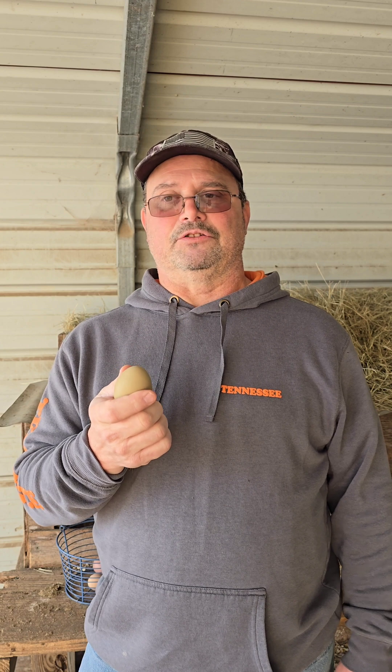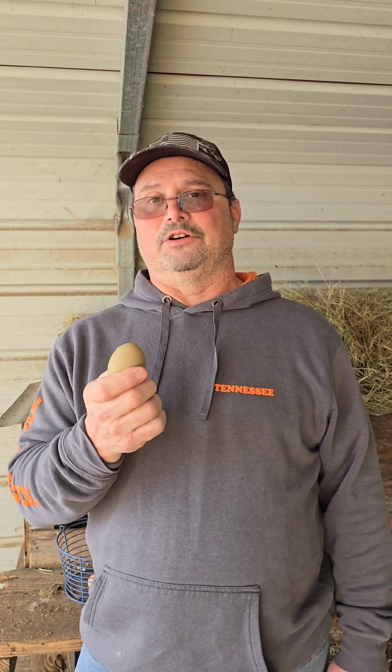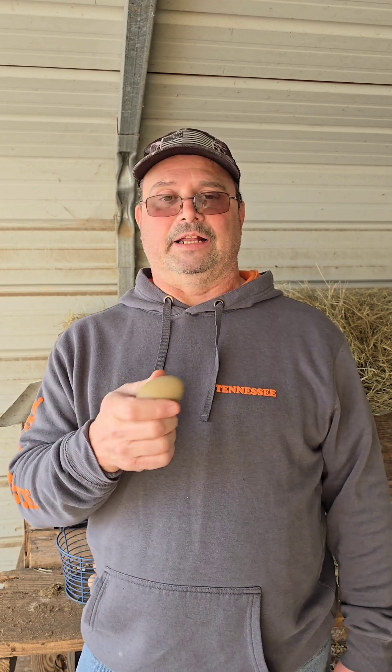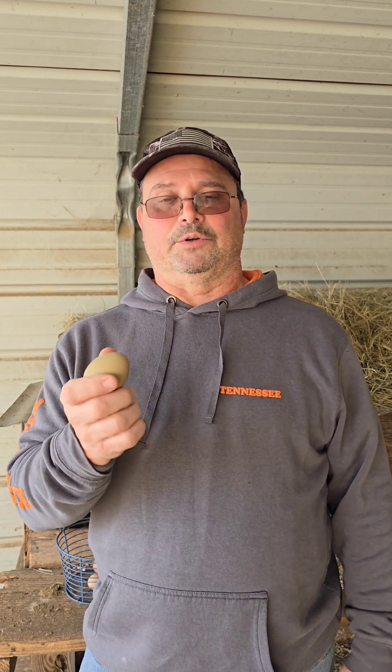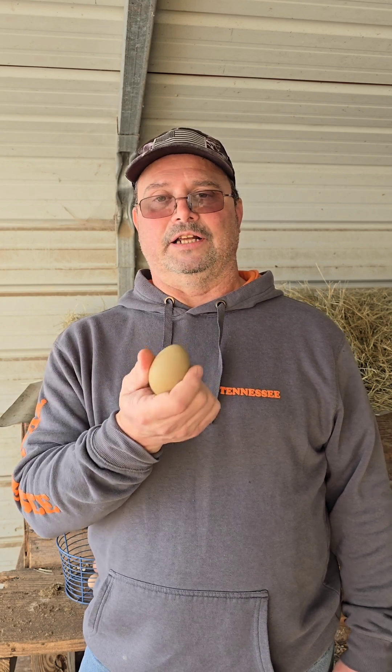In a brown egg, the pigment of the shell is going to be white but the bloom is going to be brown. That can be either a light cream color brown or a darker brown, which will come into play with the color of your green eggs later on.